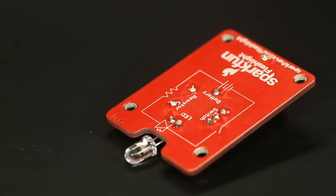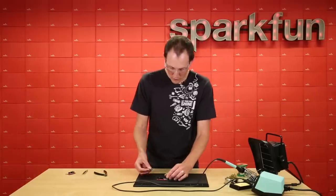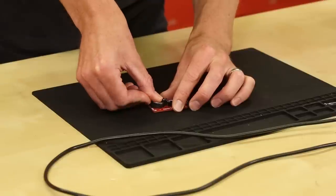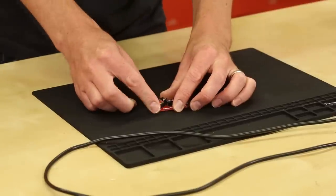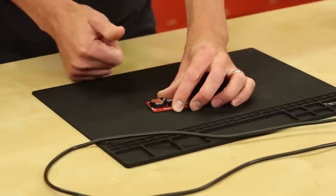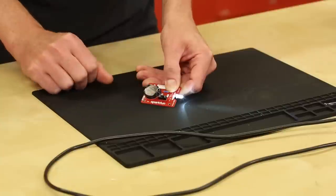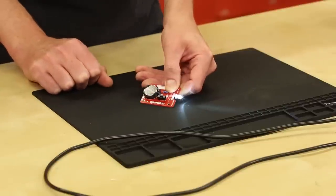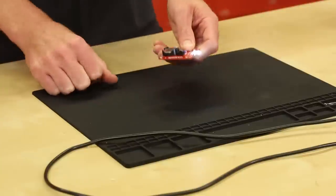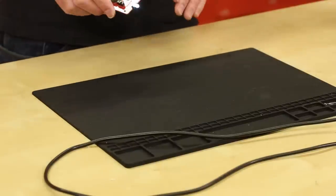Let's pop a battery in and see if it works. Moment of truth — finished soldering, you put the battery in and it clips in just like that. Note: there is a plus side on this battery, so you want the plus side going up. And here we go — let's do the slide switch. Oh yeah, victory! Nothing like a good LED. You don't want to look directly at this thing; it is really bright.